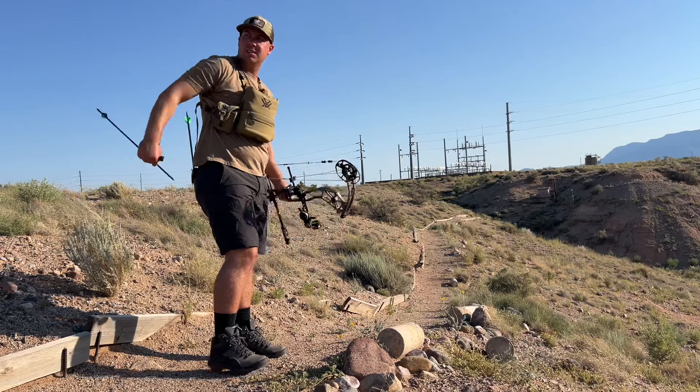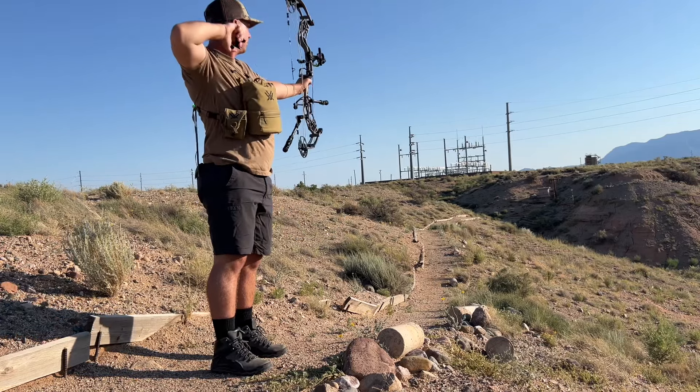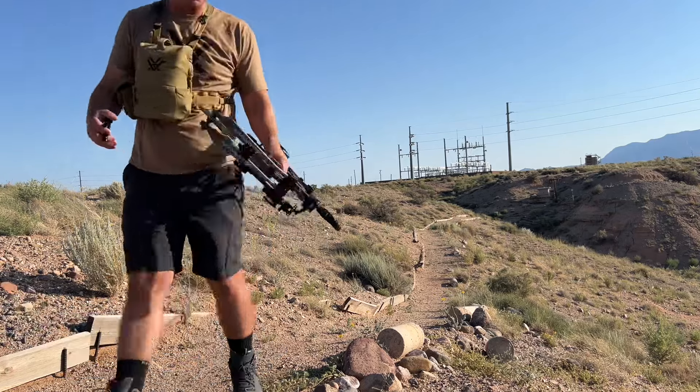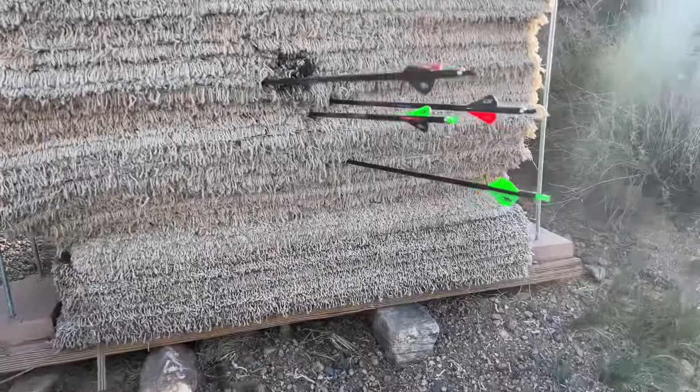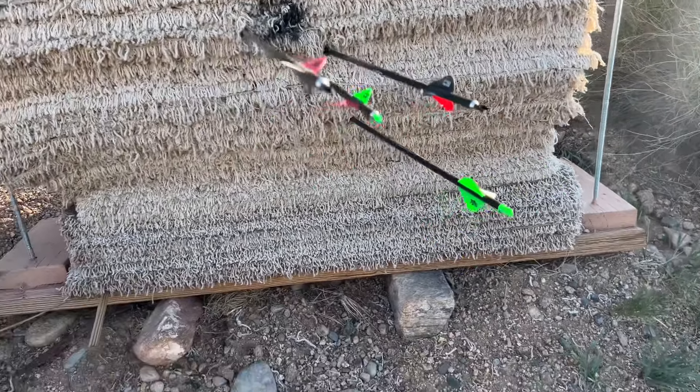That one dropped. Let's check these things out. That's our group right there at 65 yards — not too bad. That one I pulled, but not too bad overall.